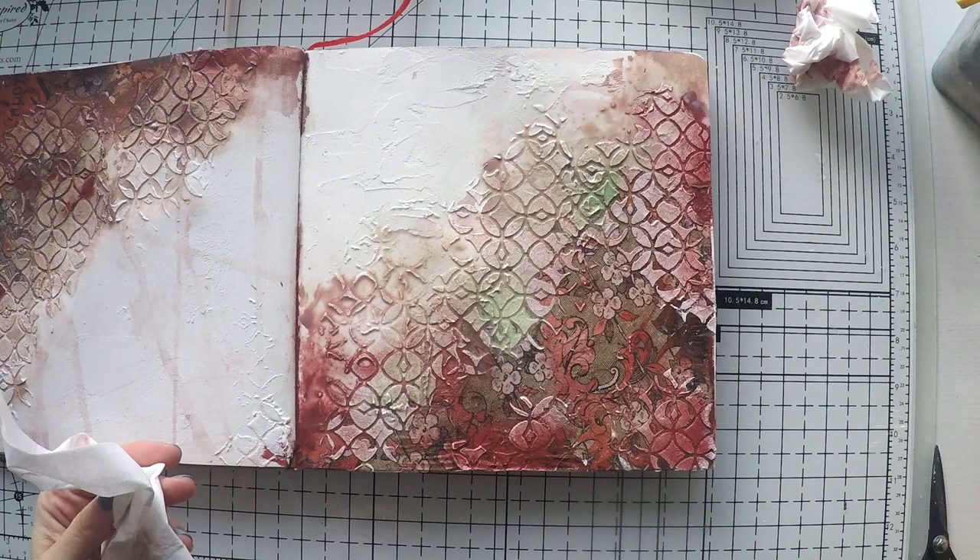While I'm talking I continued the water sprays and I'm dabbing off the color a little bit from the paste texture so it becomes more visible. These are the butterflies that I took from the same rice paper and I'm going to stick them on regular paper to make them focal points. This is a great way to use your rice papers as well.